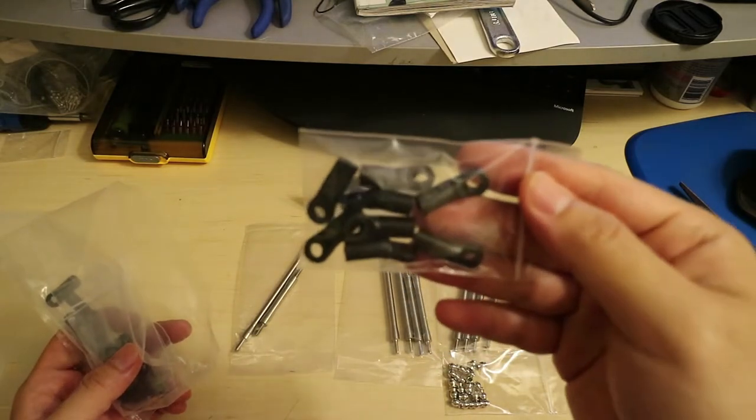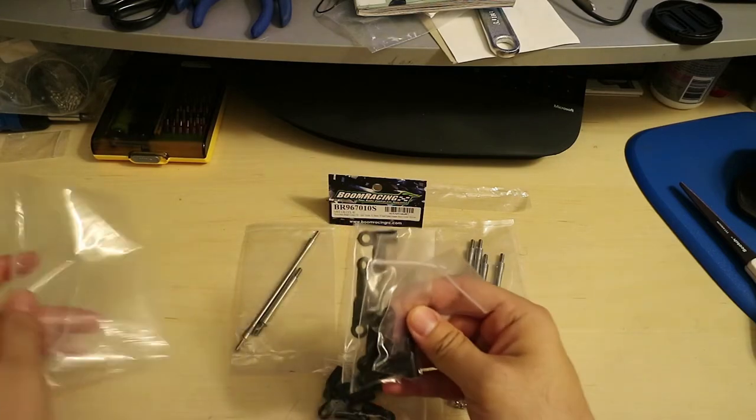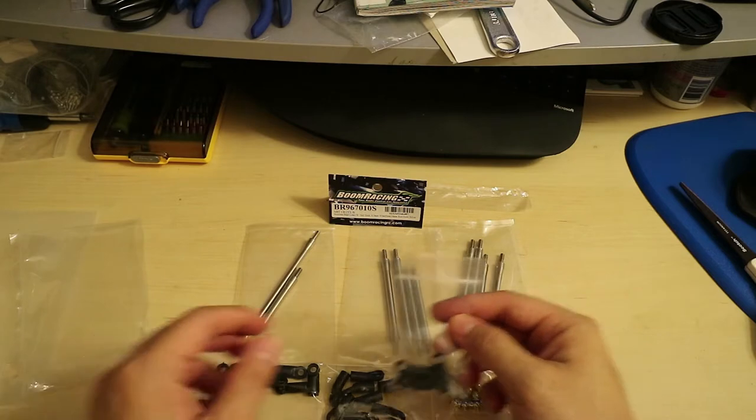These are the rod ends that come with the kit, and there are a few bags of those.